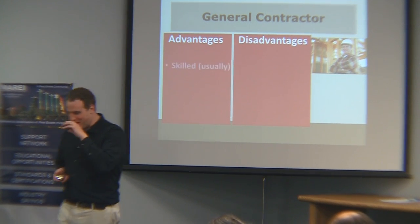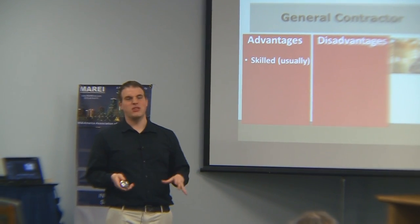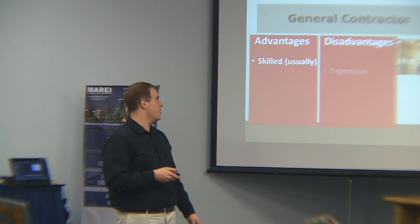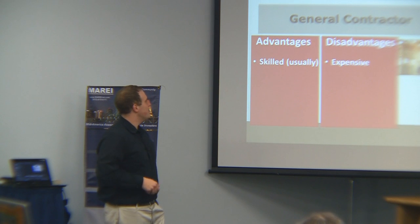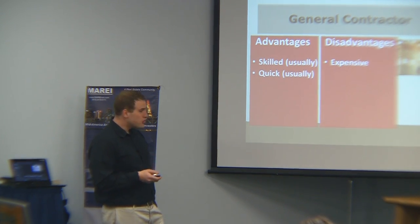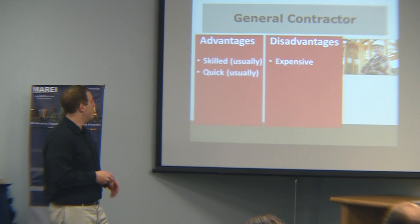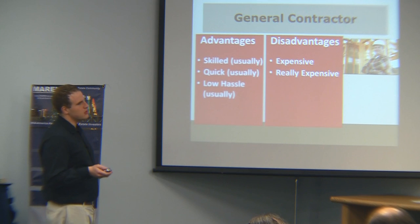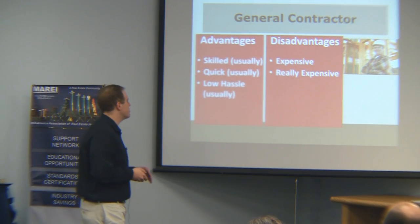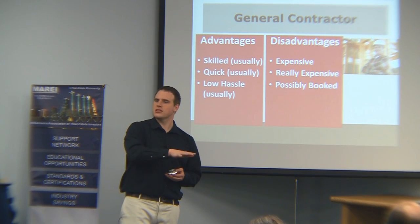General contractors: the advantage is they're usually skilled, they have good subcontractors and employees, they know what they're doing. They're expensive though. Usually they'll do a project much faster than a handyman or even your employees sometimes. Low hassle — they take care of a lot of the scheduling. But they're possibly booked and you've got to wait for them to start. The good ones usually get booked up.